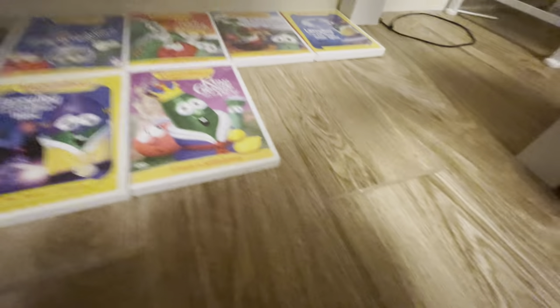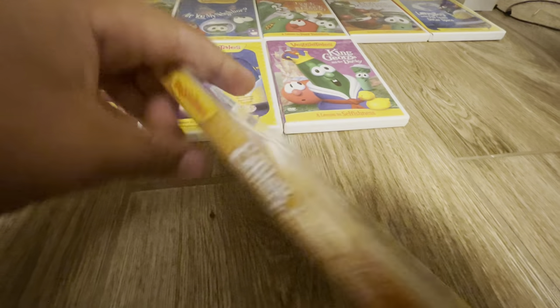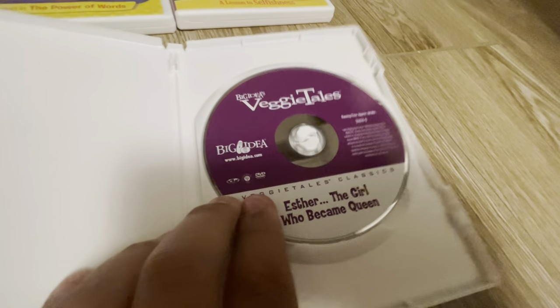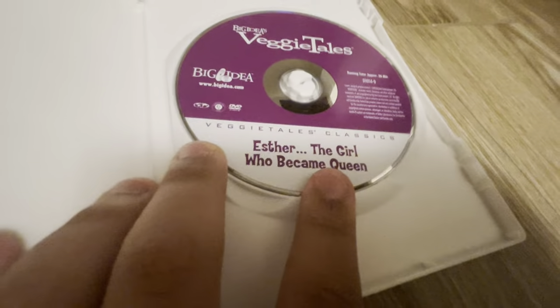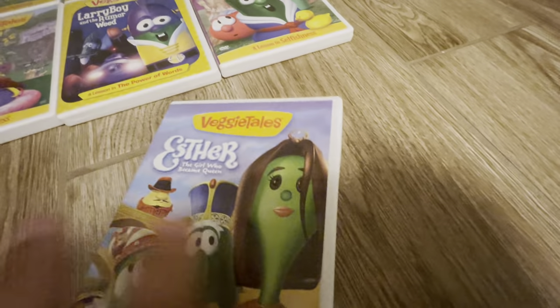Next we have Esther, the Girl Who Became Queen. It's the front, the spine, the back, and the disc. I always wondered if the disc was like this — anybody can tell me in the comments below. I owned a copy DVD of this — it was Esther combined with Duke and the Great Pie War, but I have since lost that DVD. I don't know where it is.